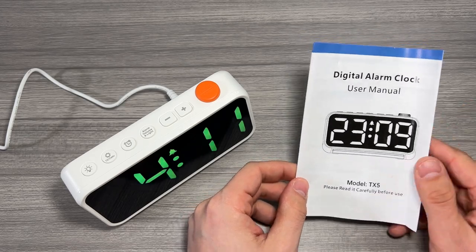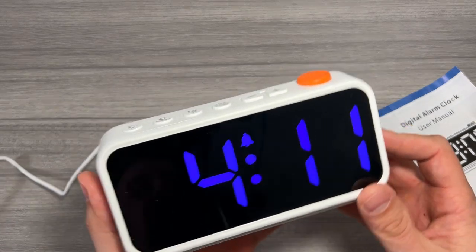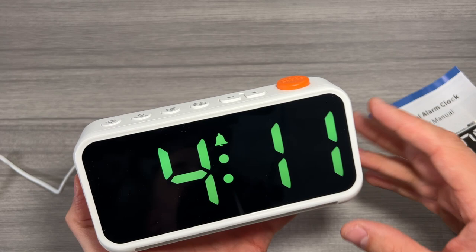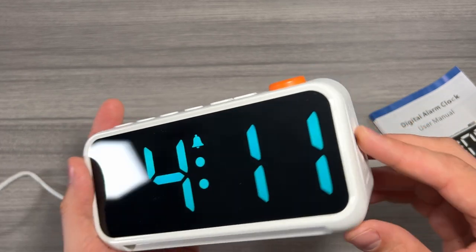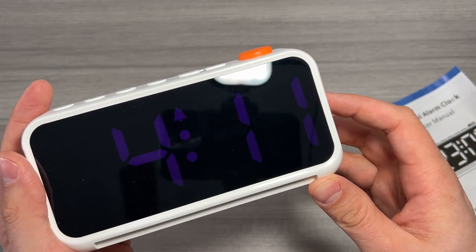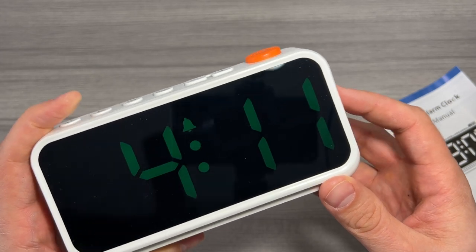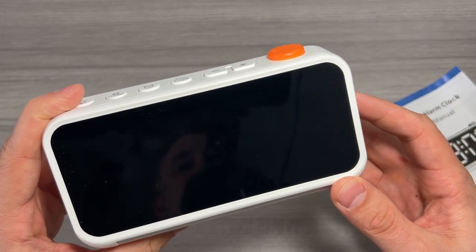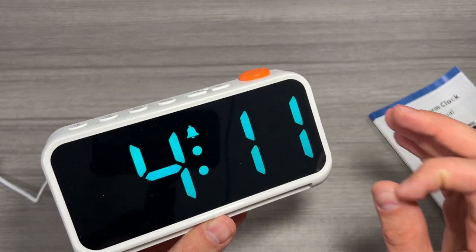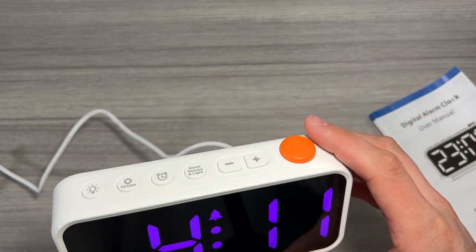For a full list of functions and features you do want to check the manual, but we'll go over some of them now. Here is the clock itself — you can see right off the bat this thing is a beautiful clock. On the right here there is a dimmer switch, which I love on modern alarm clocks. You can see this dims all the way down to nothing and then all the way back up to a very bright light. It doesn't look as bright on video because of my video lights, but in person it's much brighter.